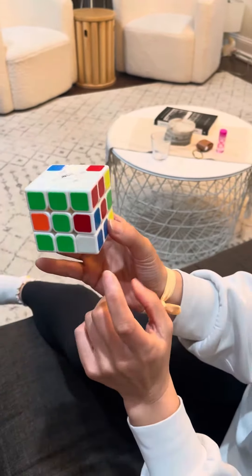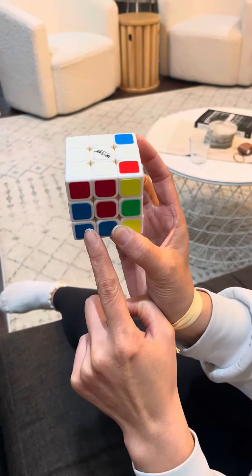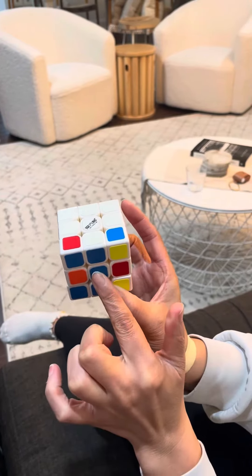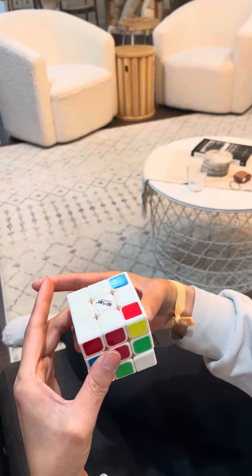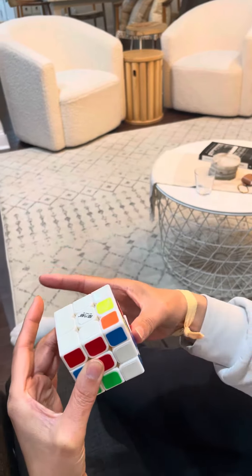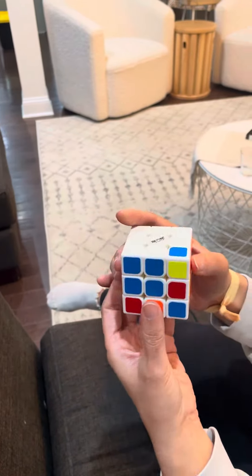Now blue is in a good place — white and blue. So we find the blue face, there's the blue face. Move it away from the blue face, bring the blue face down, move it back into place, and move the blue face back up. Done!